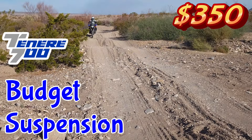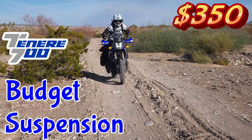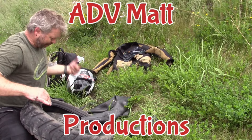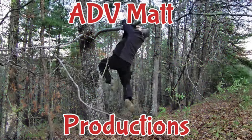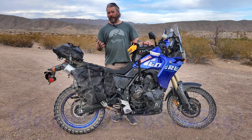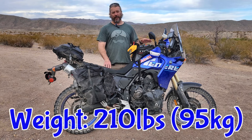For the average rider, is $350 in spring upgrades sufficient enough to make this bike work for you? Welcome to my channel. As I suggested in the intro, is $350 in spring upgrades sufficient for an average rider like myself on a really good day? Or am I going to need to do cartridges and a whole new rear shock? I really wanted to try just doing springs. To give you context, I weigh about 210 pounds, so the bike was completely undersprung for me since it's sprung for someone 160-170 pounds. So I really needed stiffer springs.